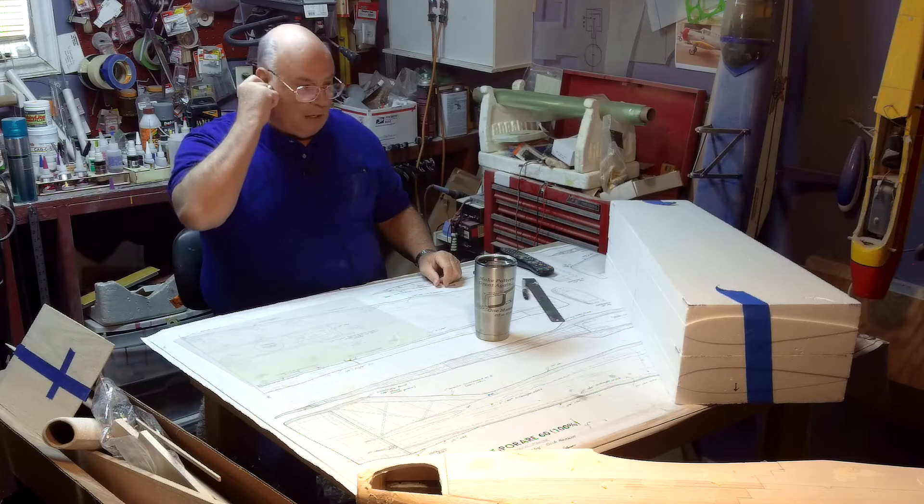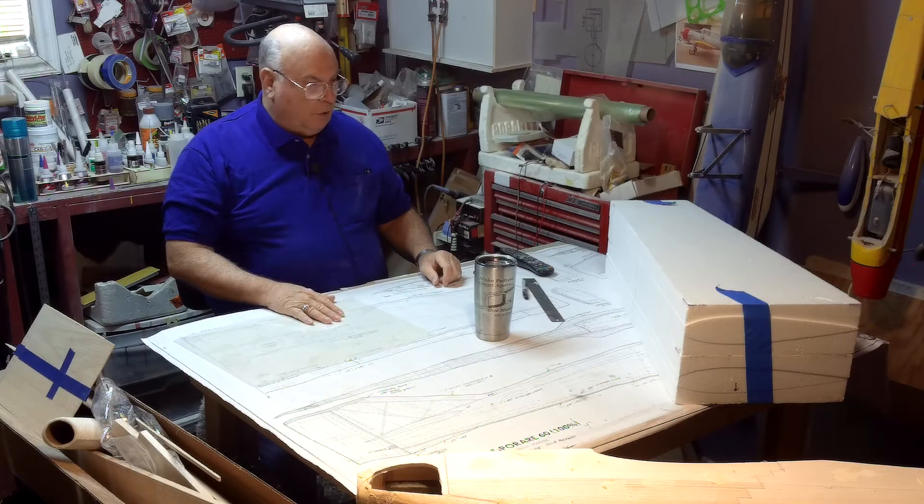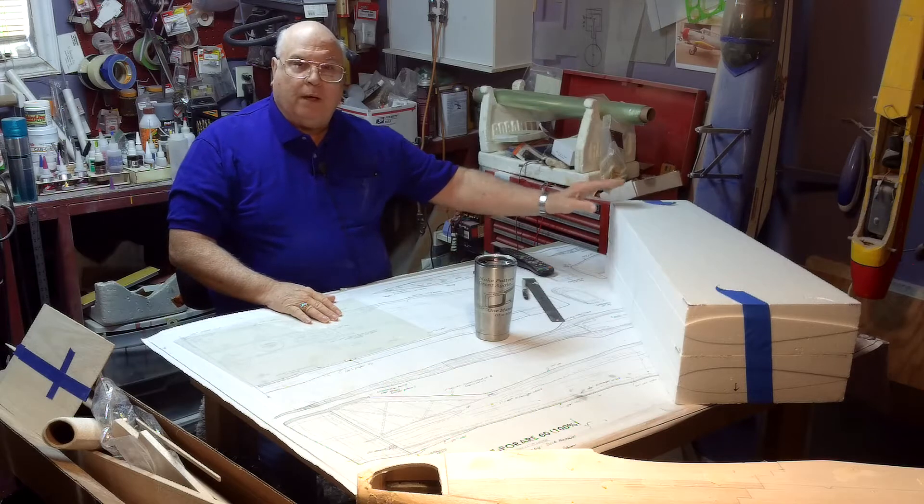It's another day in the shop and a new project. We're going to be working on the wings.